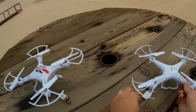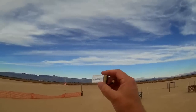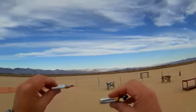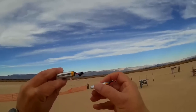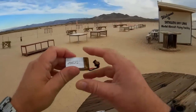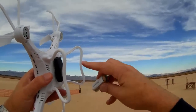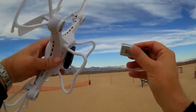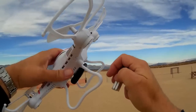The way the JJRC H8C overcame that is they increased the battery size. What they essentially did is take two of these 3.7 volt batteries and stack them together in series to create a 7.4 volt battery at 500 milliamps. Most of this extra power is intended to power the camera. When I fly this quadcopter with that battery, I get about five minutes of flight time with the camera turned on, versus three and a half minutes with the SYMA X5C. So yes, that overcame that issue.